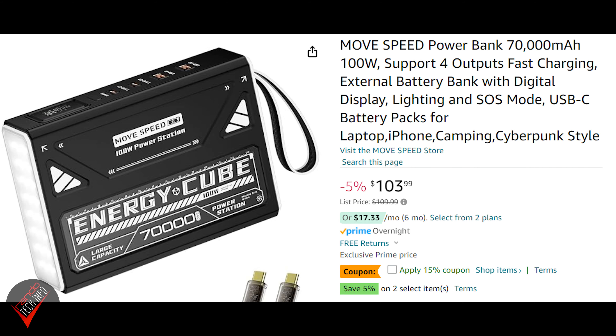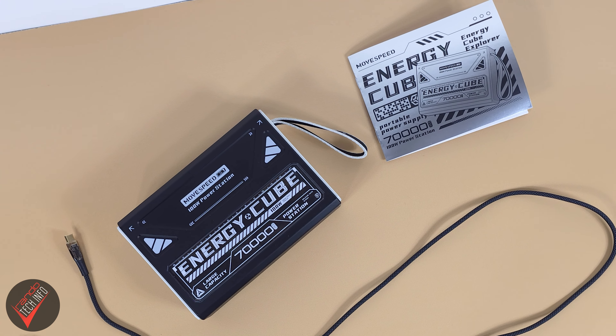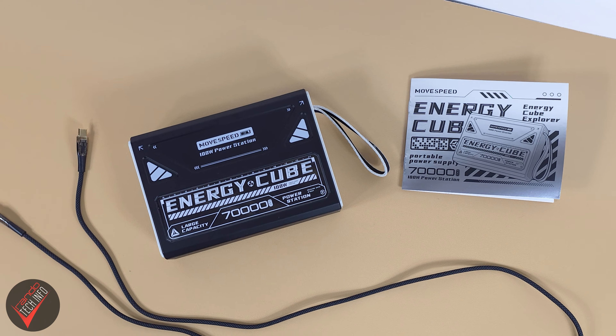Finally, let's talk price. You can grab the new Energy Cube on Amazon right now for $104 USD, or perhaps less if Amazon offers you a coupon. For that, you get the Cube, a slick-looking braided USB-C to USB-C cable, and the user manual. It is a little more expensive than the original Cube, which as of the release of this video is still available. But honestly, unless you really need that micro-USB port, I think the new Cube is probably the way to go — especially if you think you will take advantage of the significantly faster charging speeds. So if you've got around $100 to burn and you're looking for a super high-capacity power bank with fast input and output speeds that won't take a lot of room on your desk or in your bag, then MoveSpeed's latest version of the Energy Cube might just be worth your attention.